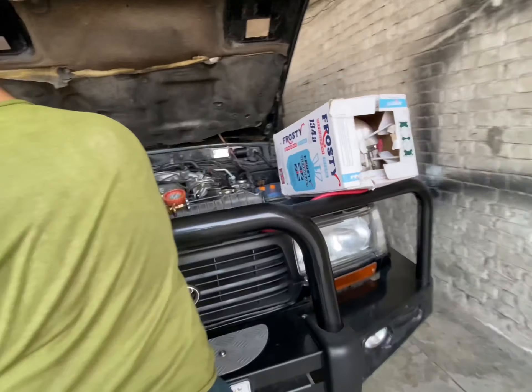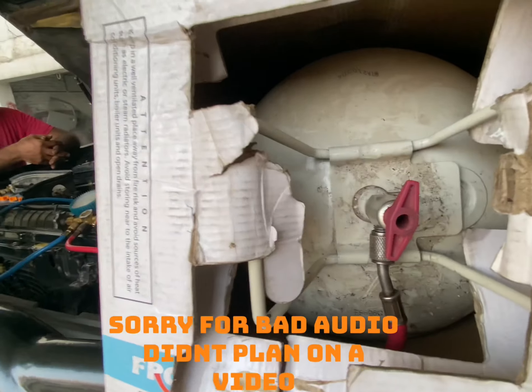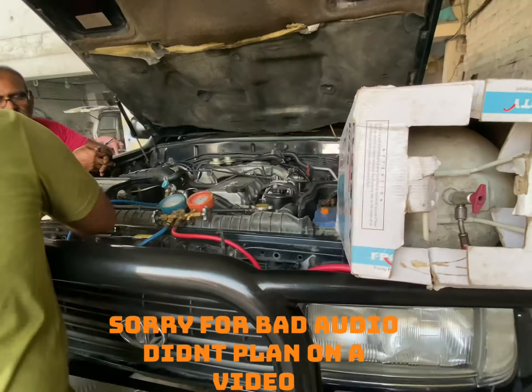Welcome viewers. Today we thought that Kirmia will start. Why don't we put gas? It was about 1.5 kg.